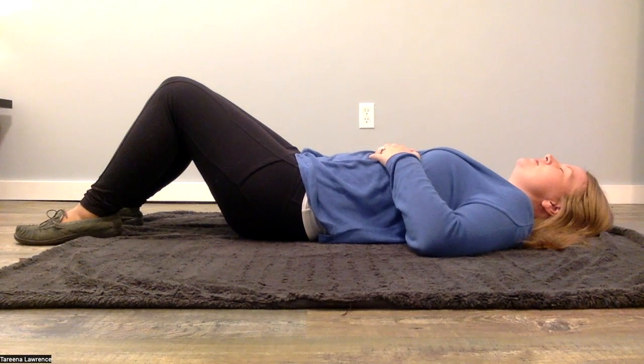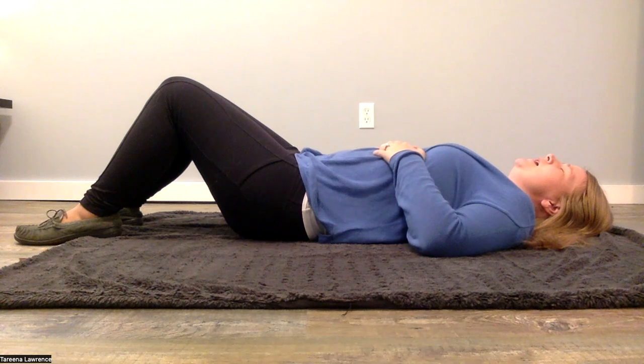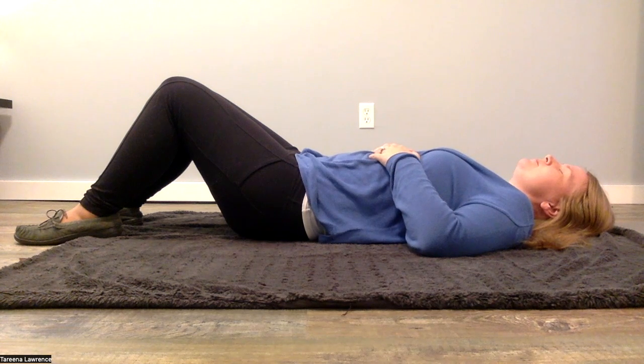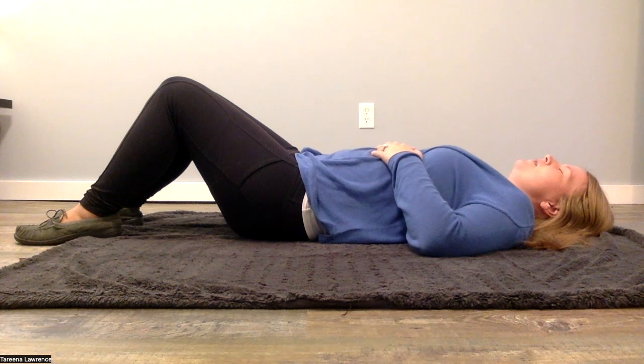Close your eyes. We're just going to start with a body scan — checking in with all of the areas of our body and taking a mental note of where we're at. We're not fixing anything at this point. We're just noticing.